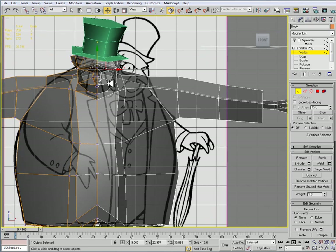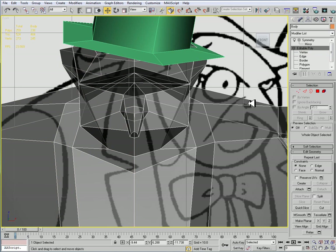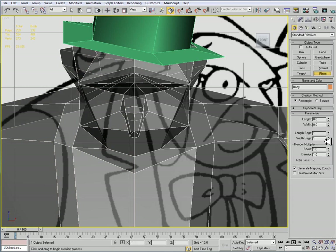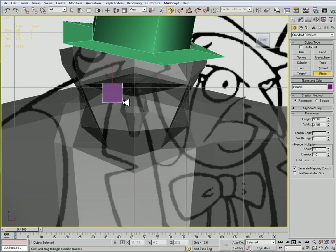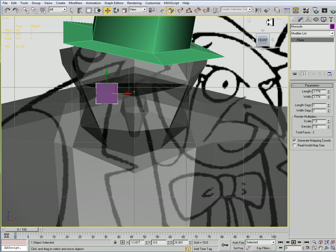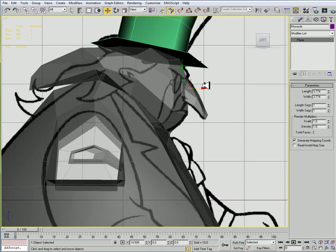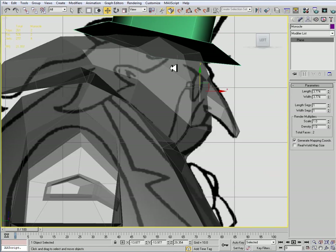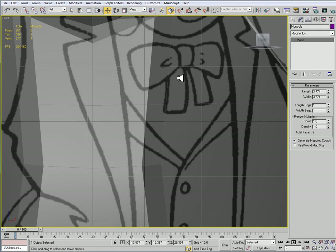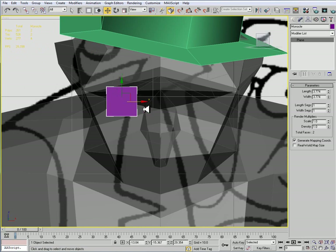The monocle is something that we're going to have to do, and I'm going to just cheat with the monocle — it's more of an accessory so I'm going to just use a plane for that. I'll go to my create tab, make a plane with segments one by one, and place it right here. Just placing it in approximately the right location. This is going to be alpha'd, so we're going to be painting a black and white mask for this so that we can see the monocle.